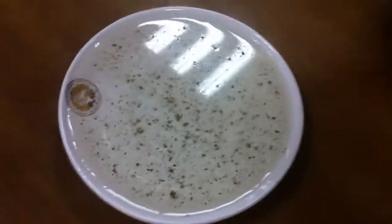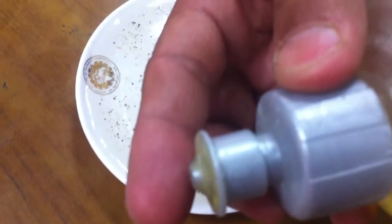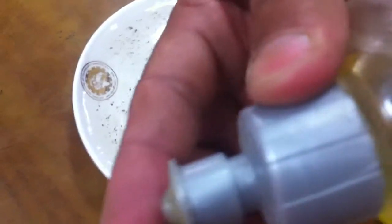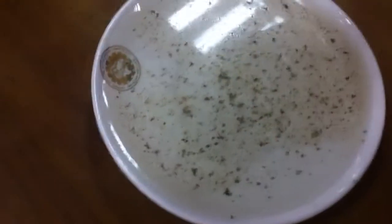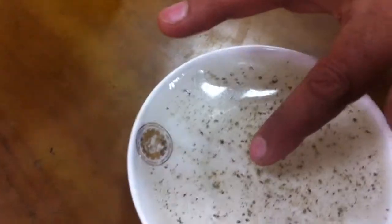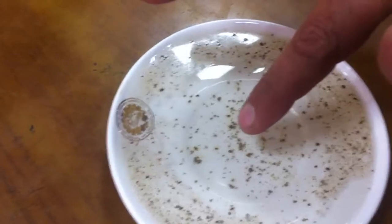We will put liquid soap at the tip of the finger. Now we will dip it at the center of the water. We notice that the paper will move away from the center.